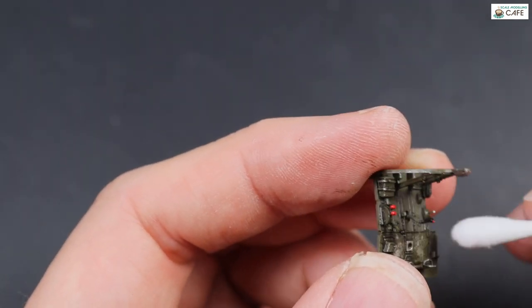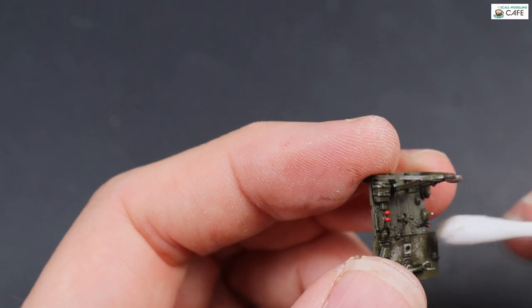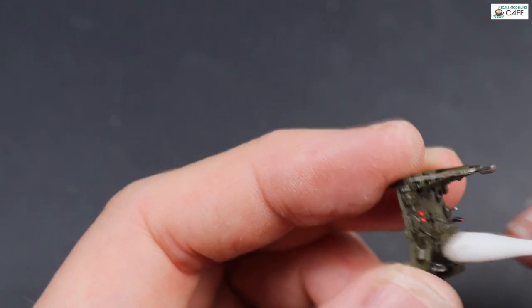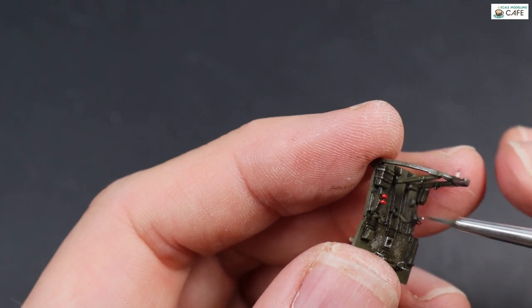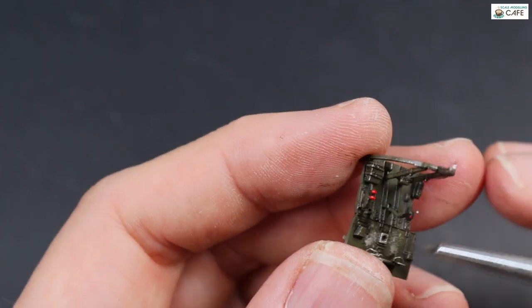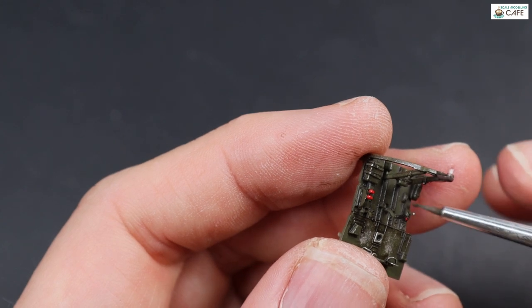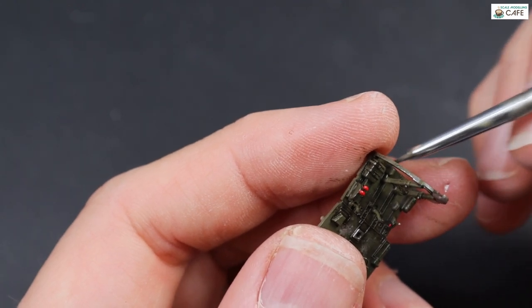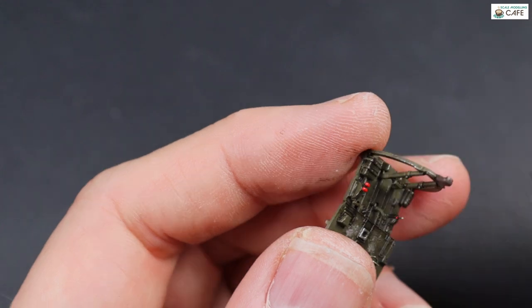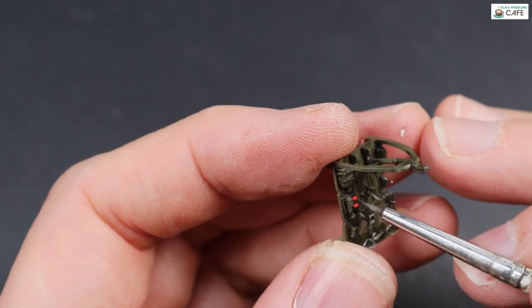Just to get rid of the initial excess, I went in with a cotton bud. You can actually see with this how small this cockpit is — that's not a giant cotton bud, it's normal sized. I'll just go in and get rid of the initial excess first, then refine things with a brush and a little bit of thinner. This reactivates the wash in certain places, making it easier to blend and manipulate. Along some of the long thin detail, you can actually draw with it almost like a very fine pen along the line. It's a nice technique.